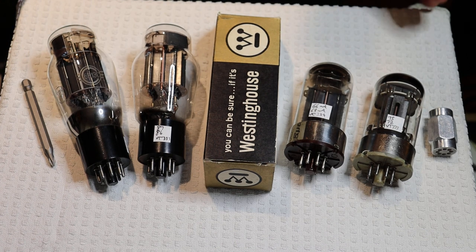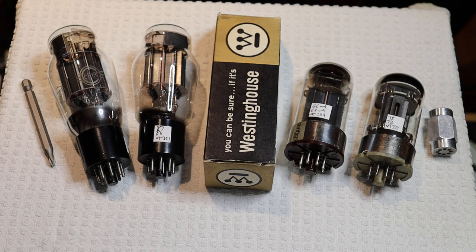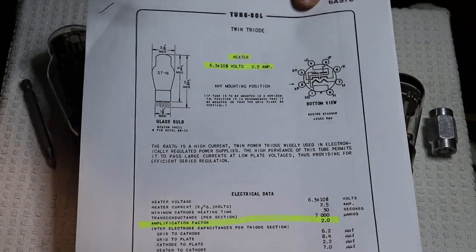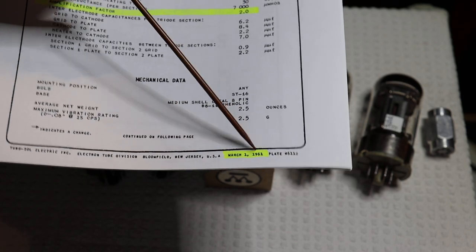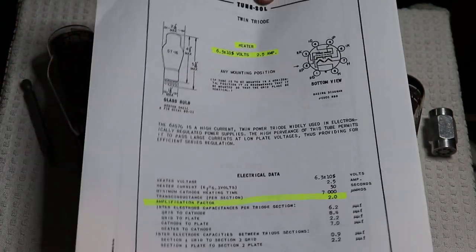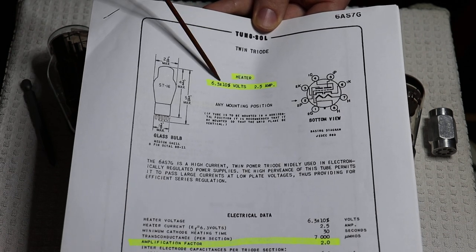Charles is really big on these tubes and he's going to walk you through the various types, starting with the data sheet. We have this great vintage Tung-Sol data sheet for the 6AS7G — and how do we know it's vintage? We look at the date at the bottom of the sheet, which is around 1962. This is the original Tung-Sol. First of all, 6.3 volts on the heater, which is a great standard. But 2.5 amps of current draw, which is huge — but we see this with high current tubes and it's a requirement for them.